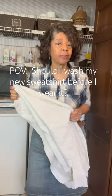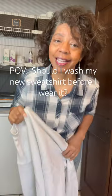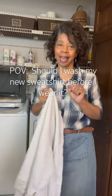Should I wash my new sweatshirt before I wear it? Well, in today's Laundry Lab, I'm answering that question.